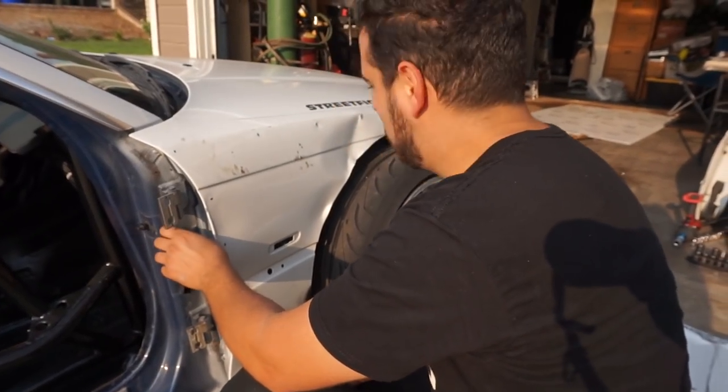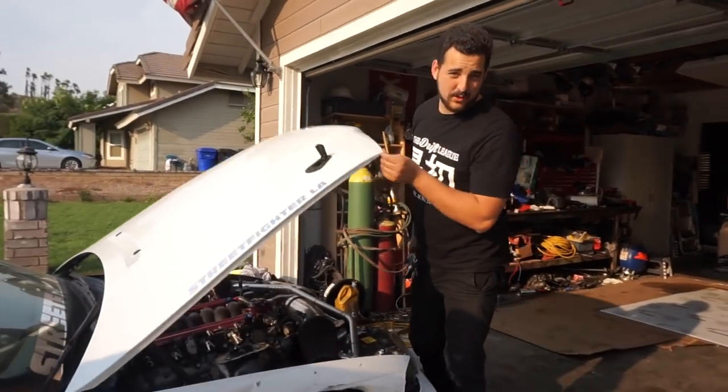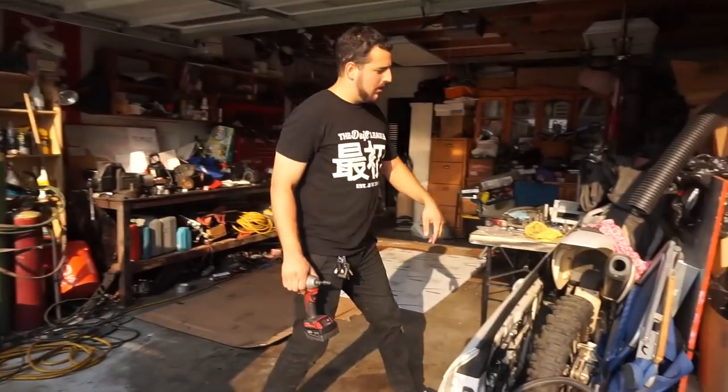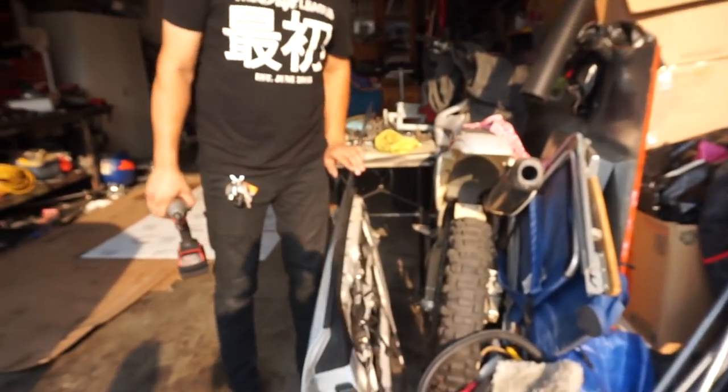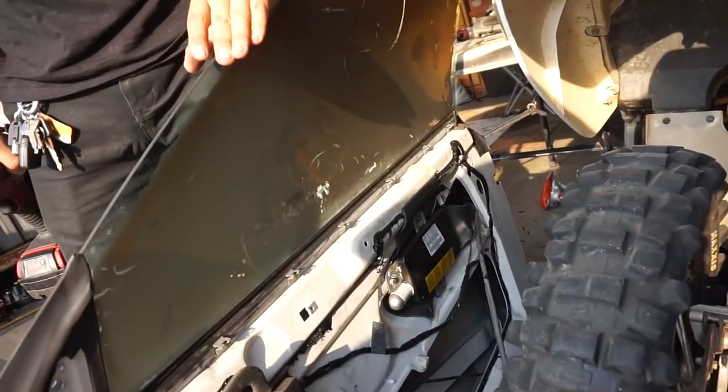What up bros? You already know what it is. Michael Diaz here with the big homie Hugo, Poppy G. Today we are going to be pulling off the fender because the door is already off. We came up on a fresh door. The only problem is potheads burned the inside of the car. This is what happens when you habitually smoke marijuana cigarettes.